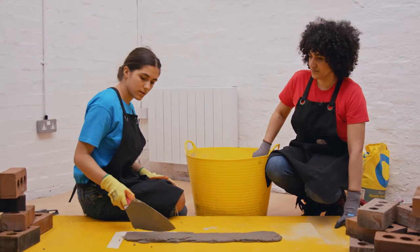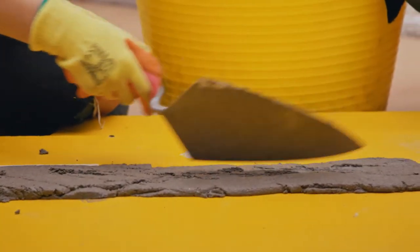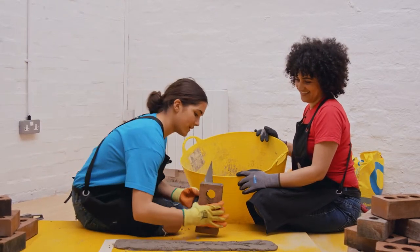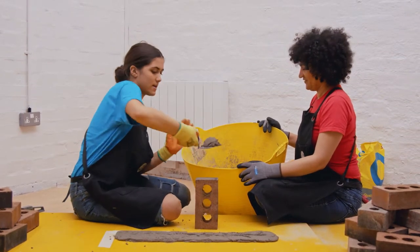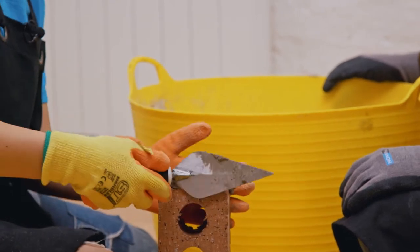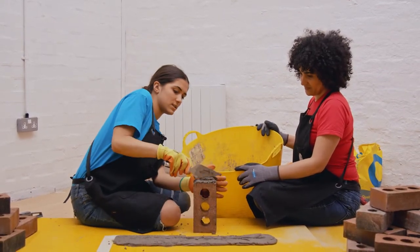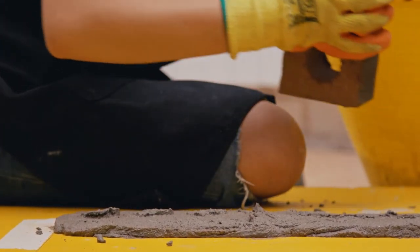Once you have the right amount of mortar, use the side of your trowel to do zig-zag patterns. This will create some air and some grip for the bricks to stick to. Now take your first brick and put it face up. Take your trowel with a bit of mortar on it and just slap it on top, then use a motion just like you're buttering a piece of toast to spread it out across the top of the brick. You want this about a finger's height as well — this will stick the bricks together at the sides.